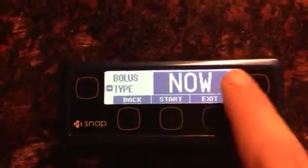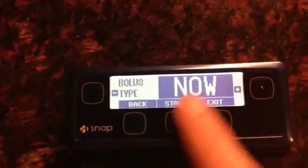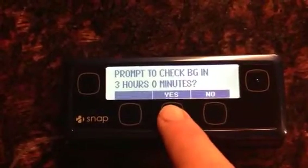This is where I decide whether I want to do it as a now, timed, or combo. I want to do it as a now. And yes, I'd like to be prompted in three hours.